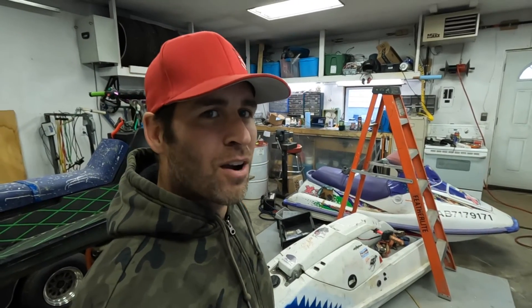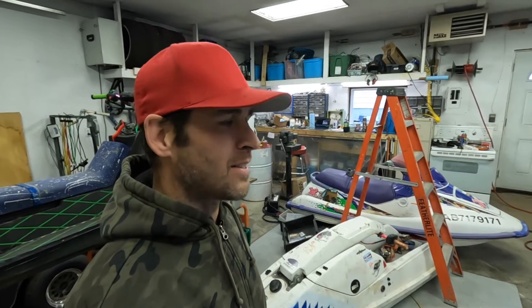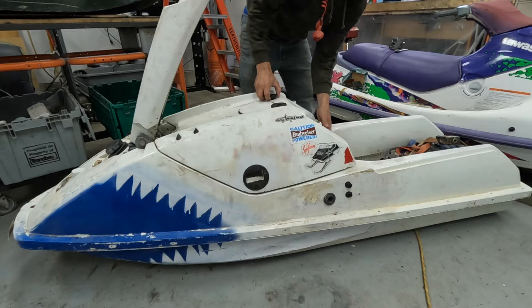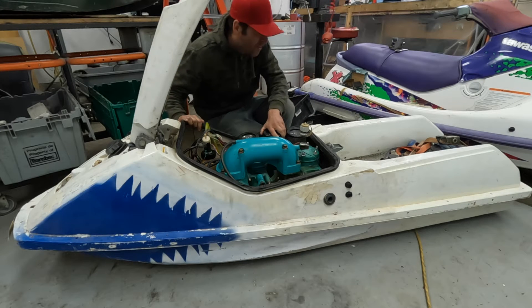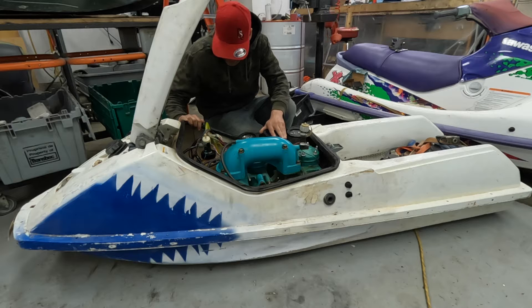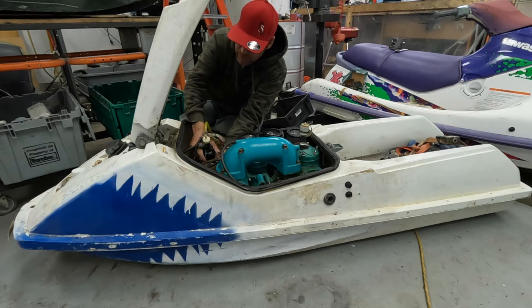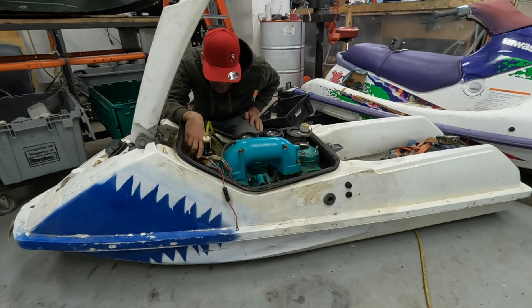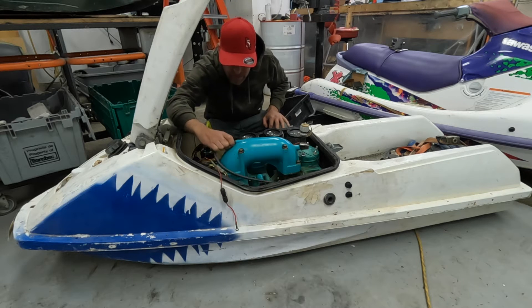I'm actually gonna pull the stator cover off first, or at least look in there, and see if maybe the starter Bendix got stuck engaged. But very likely this thing seized up internally — I'm guessing that some bearings went in the crank and I'm hoping it didn't damage the case. I actually don't know if I can get the stator cover off inside the hull because of the way the fuel tank sits in here — that's a pretty tight fit. I'm gonna take the exhaust off and give it a try anyway — I'm not gonna give up that easily.